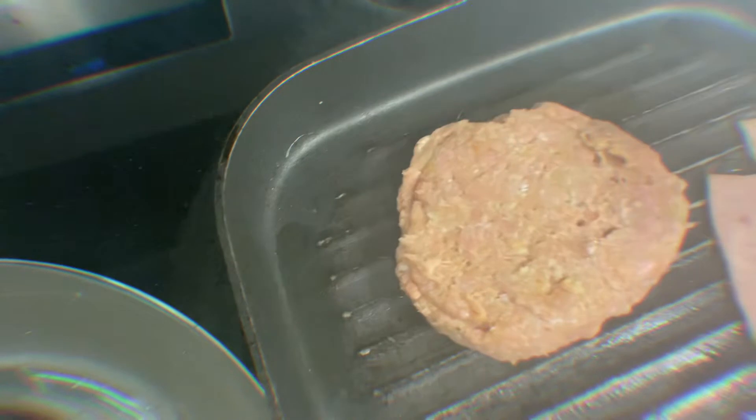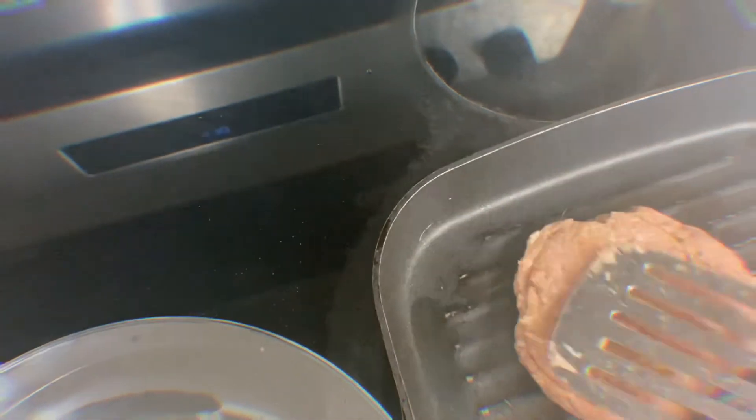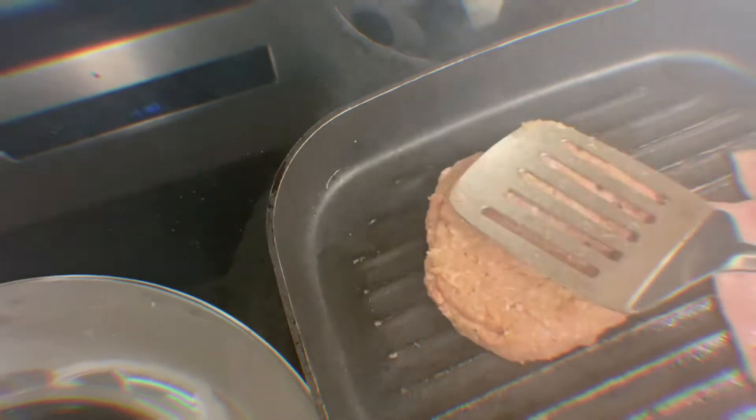Then we're going to pour the meat into the pan. If you have a small pan, you can just slide the patty down into it.